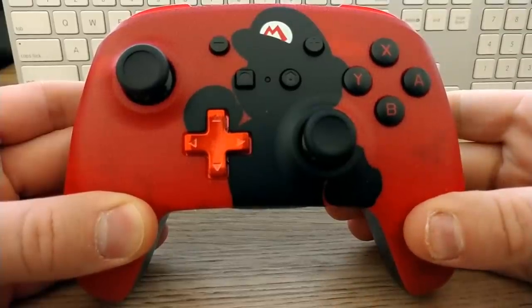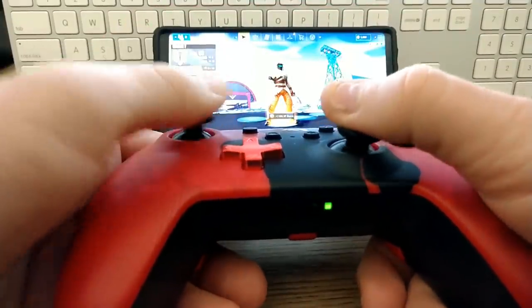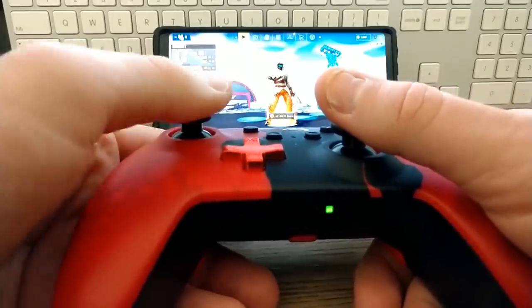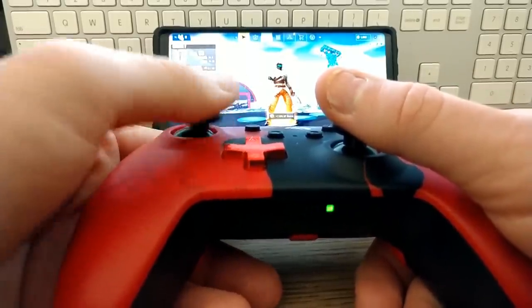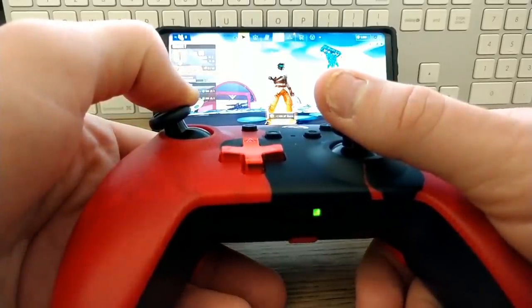Another controller I'll be testing is the Power A controller for the Nintendo Switch. I really like the design of this controller, but unfortunately it does not work very well at all for your Android device. It'll pair okay, but the buttons are all jacked up — they do not input correctly. So I would not recommend getting this controller for your Android device or iPhone device.